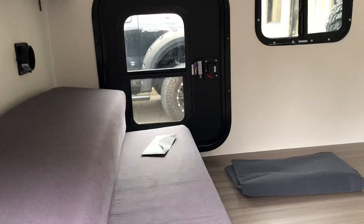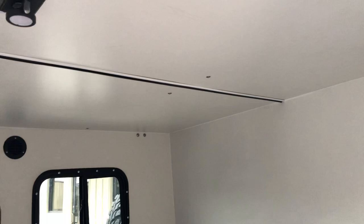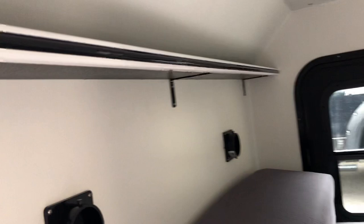6x8 edition — we've normally done 5, we've normally done 4, so 6x8 is something new that we have done. When we insulated the roof, we actually had to seam two panels together, and we put that nice aluminum strip there. It is reinforced for a rooftop tent.